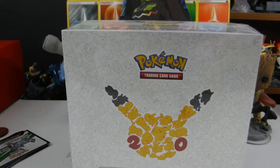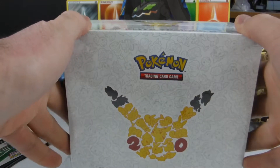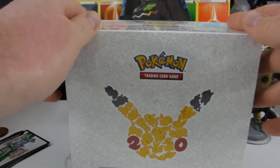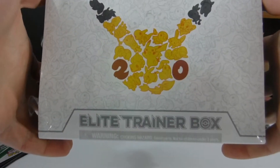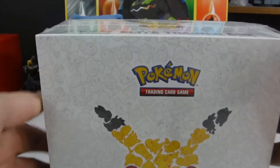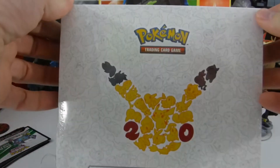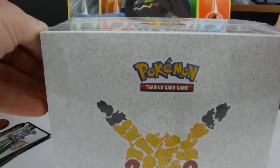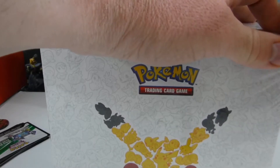Anyway, I was looking through my piles of sealed product — I'm not a sealed collector, I just have a larger backlog of stuff to open — and I found this beautiful thing. It's open a little bit, so I probably couldn't sell it even though it's worth way more now than when I bought it, but I'm in it for the Pokemon, not so much the money.